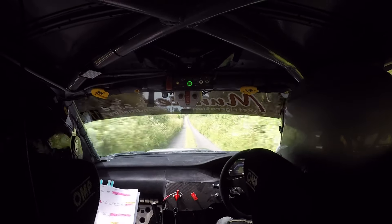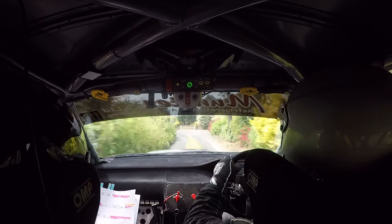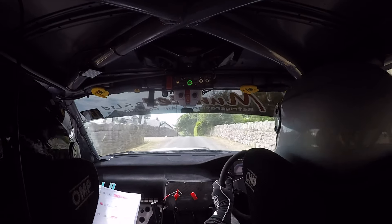80 crest and short three left at the wall. Short three left at the wall, 60. Caution, slow crest, only 40, turn tight square right. Watch the braking, watch the braking.